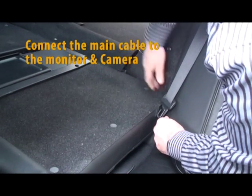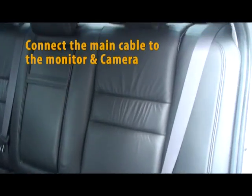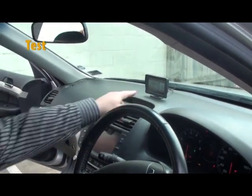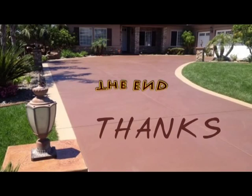Run the cable all the way through and into the trunk. Plug the camera into the main cable and test the system by turning the ignition switch on and putting the vehicle into reverse. Then remove the screen protector from the screen. Your installation is complete.